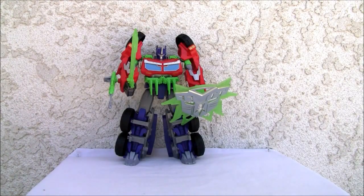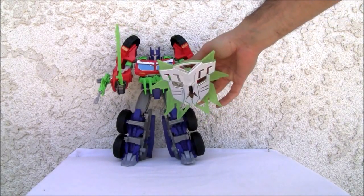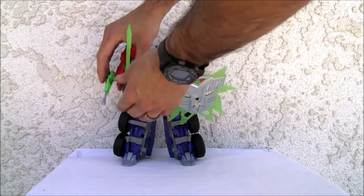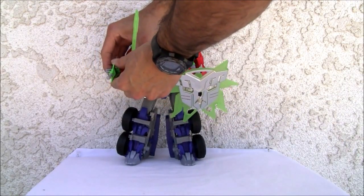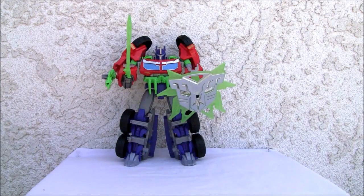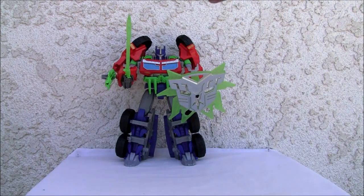He's armed to the teeth — he's got this little vector shield, a firing cannon. This thing fires; it's not spring-loaded but it can definitely fire. All you have to do is push this tab forward and it fires. Vector shield, firing cannon, Nexus sword — loaded to the teeth. Very Fisher-Price like.